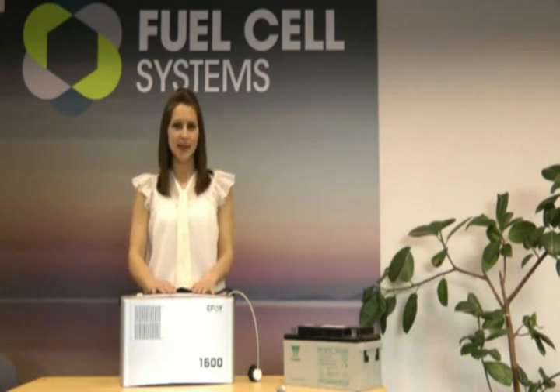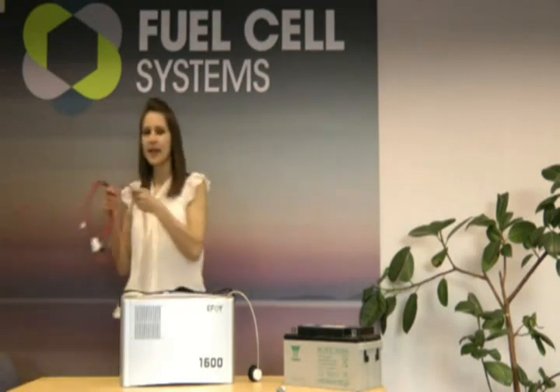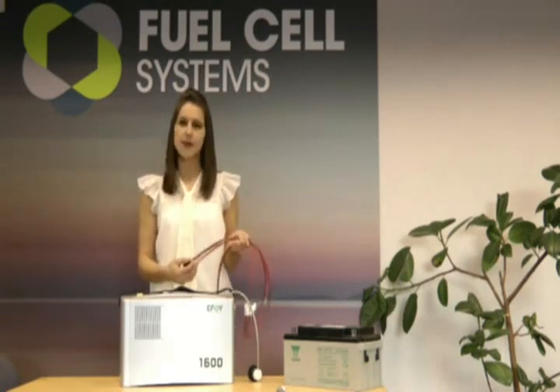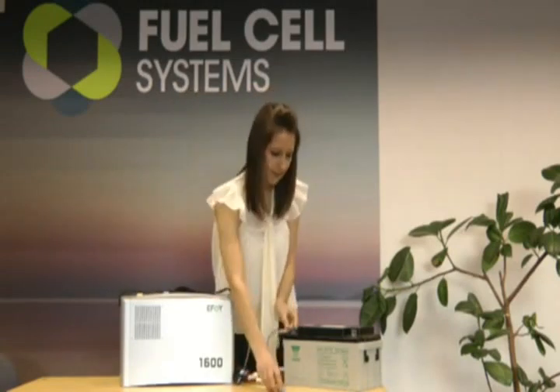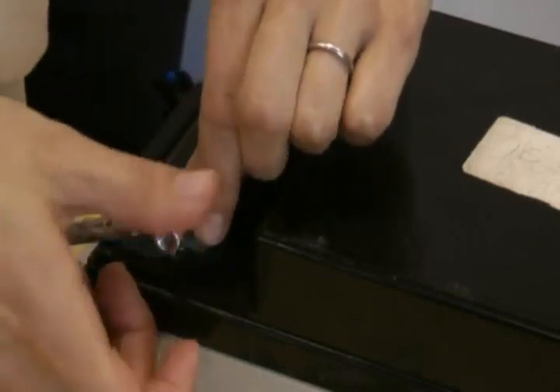I'm going to show you just how easy it is to set up and run this fuel cell. The system ships with a fused 1.5 meter cable set to make life easy. Extension cables are available if needed. We simply bolt it to the battery, observing polarity and ensuring the connections are tight.